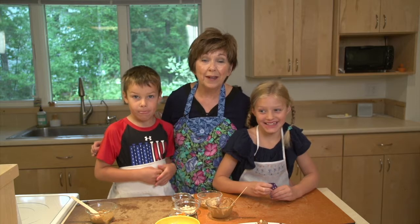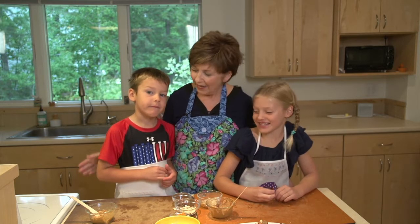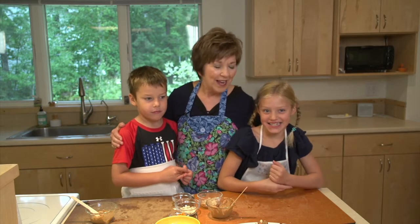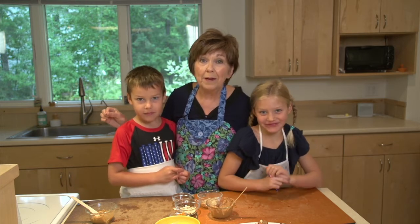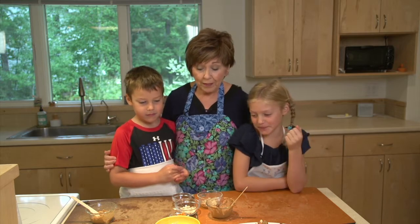The first day of school is just around the corner and there's nothing like a special little snack for children to find in their lunchbox at school or a special little snack to come home to. Today I have two of my grandchildren with me, Claire and Graham. Claire is in third grade and Graham is in kindergarten, and they're going to show you how to make cute little owls out of celery and peanut butter and other great ingredients.